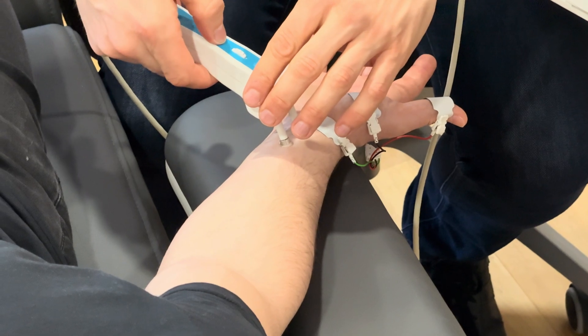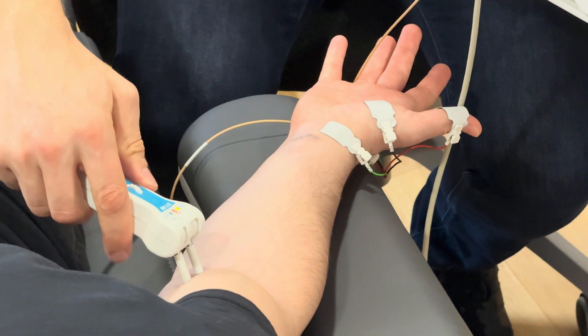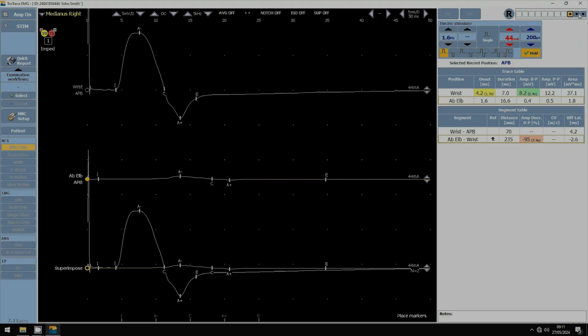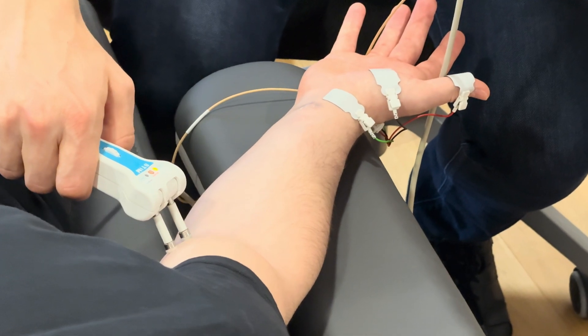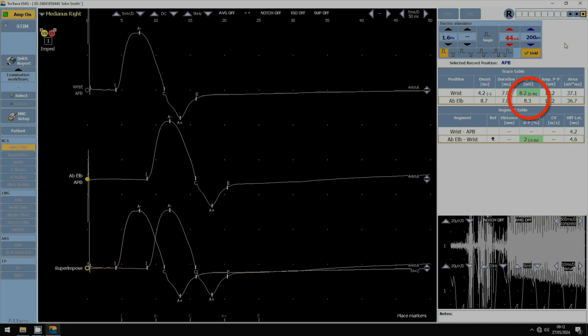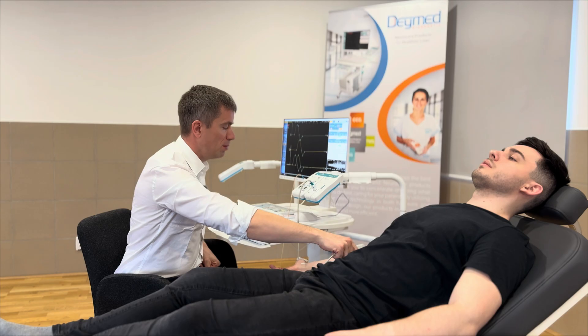Now I move to a place for the proximal stimulation on the medial side of the biceps brachii muscle. At the same intensity I give one stimulation and I have a small answer. I change position of the stimulator and the answer gets a little bit higher, meaning I am better over the proximal median nerve. I change position a little more and the answer gets even higher. We see that at this stimulation I get the same amplitude as the distal supramaximal stimulation — a supramaximal response.